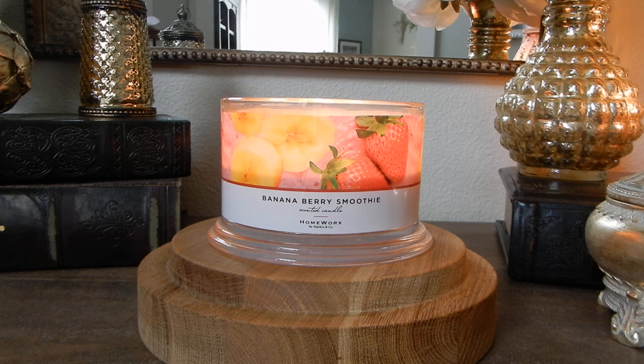Up first is this adorably delicious Banana Berry Smoothie from Homeworks. A little bit later this afternoon I'll be uploading my thoughts on the Kringle Country Candle Watermelon Pops fragrance, which was a new release for spring. So if you are not subscribed, make sure that you do that, and if you found this video helpful, I would love it if you would give it a thumbs up.